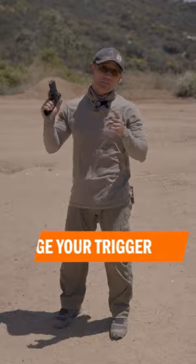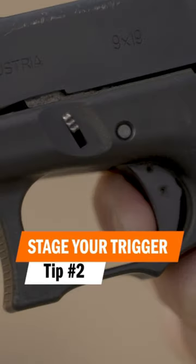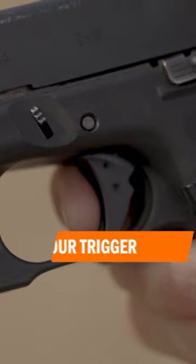Tip number two: if you have the time and space, make sure to stage your trigger. Take up all the slack and then when you're ready, break that shot.